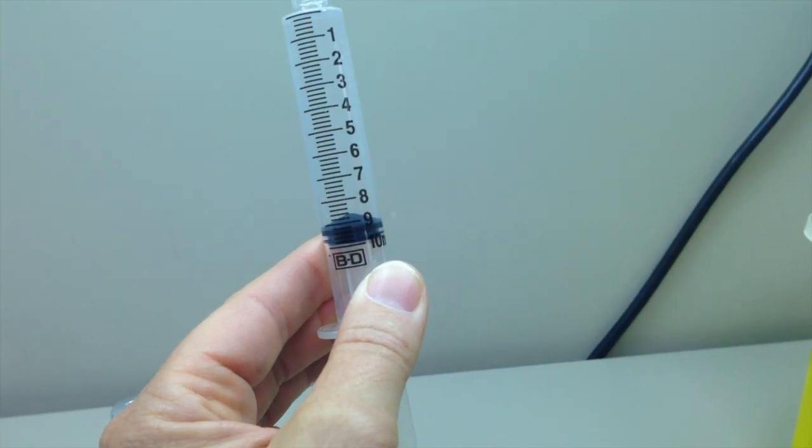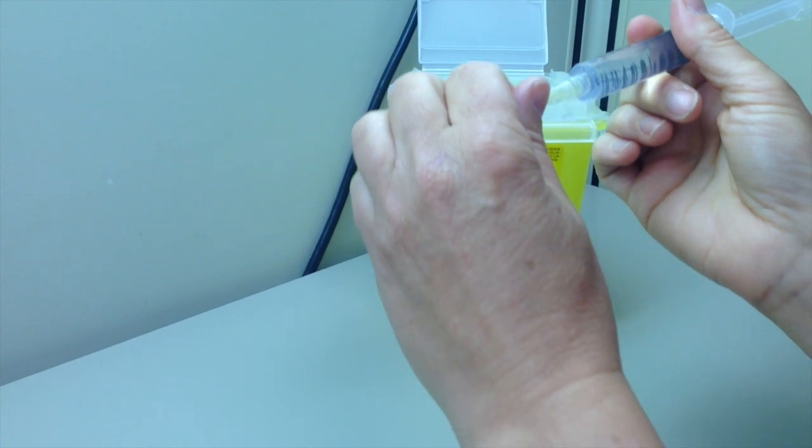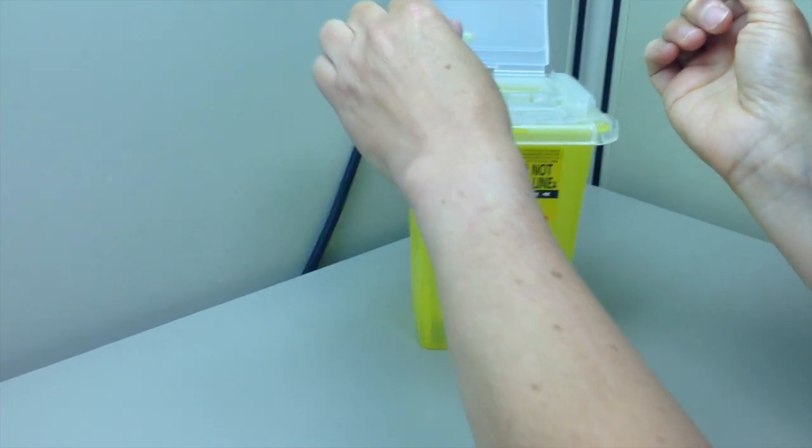Discard needle in sharps container and replace with non-vented cap or plastic cannula, or connect immediately on syringe pump for administration.